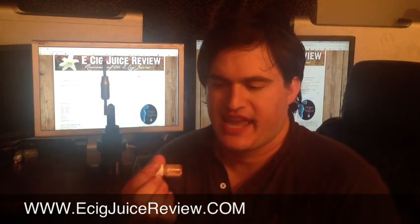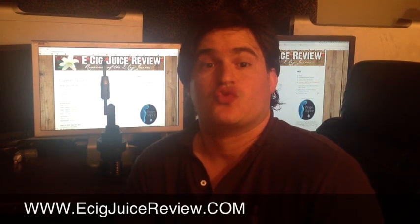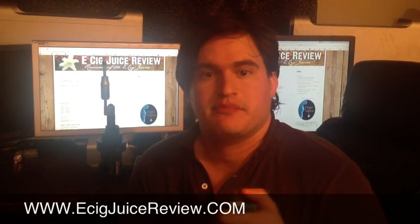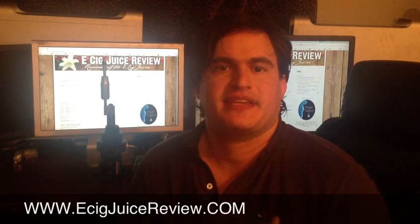I'm here today with Kang's ketchup juice, and this juice is great. I'm sending some to my little pony, hopefully he can get his take. I'm a big ketchup fan.